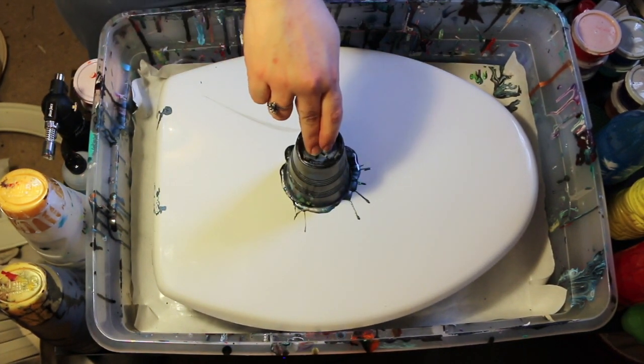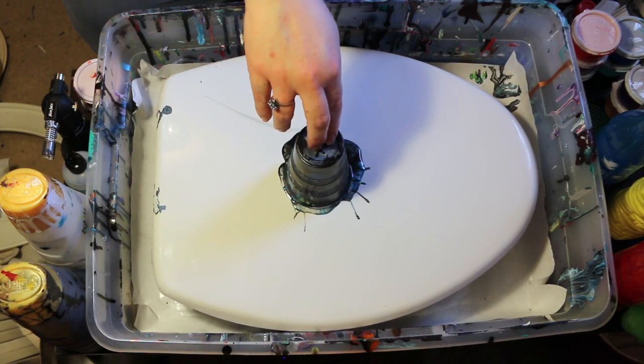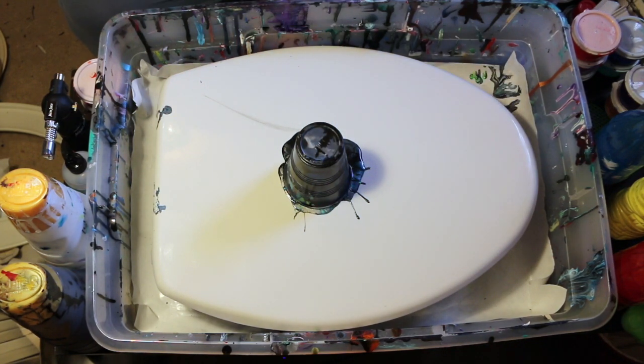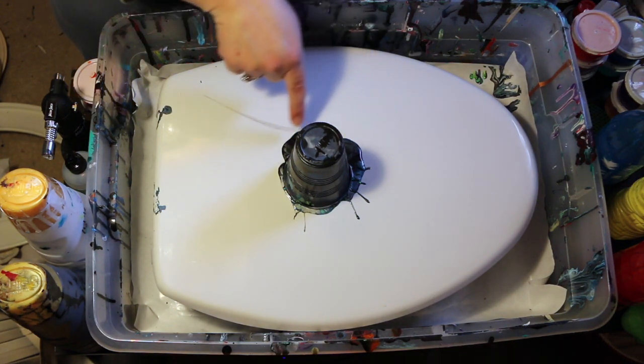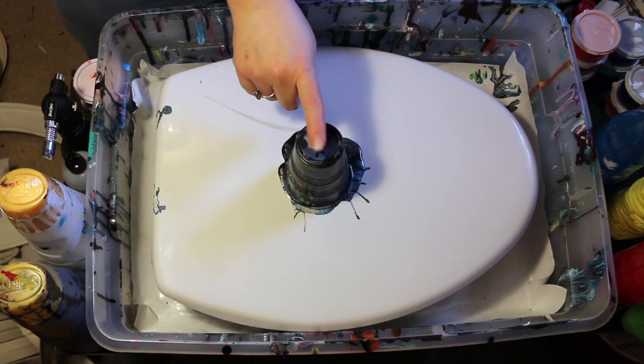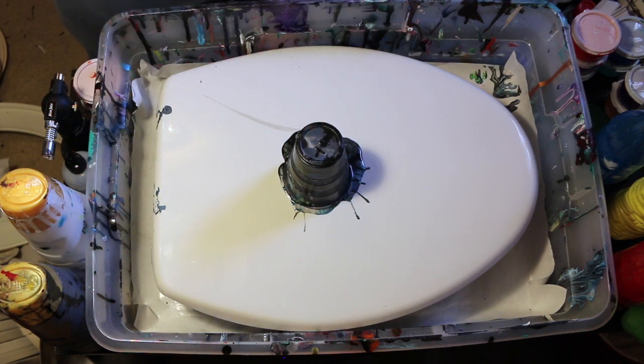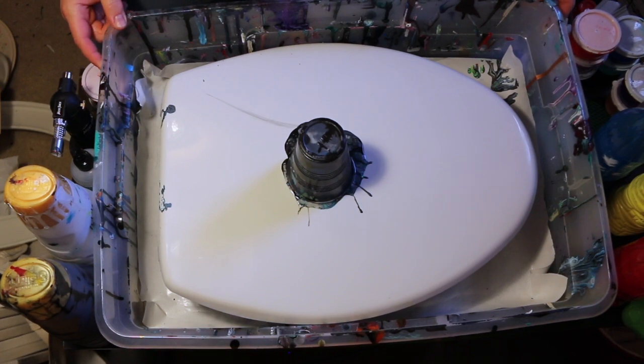Like I said, I knew it would run some because this is not a level surface. But usually once the suction gets going — and look, there are already cells forming outside here. So cool. I'm just going to let it flow. I usually like to give the paint plenty of time — five minutes — to sink down and make all kinds of cool things happen. So back in five.